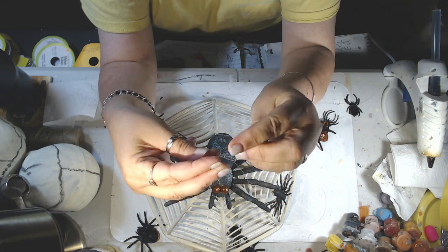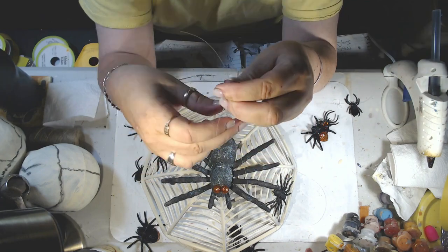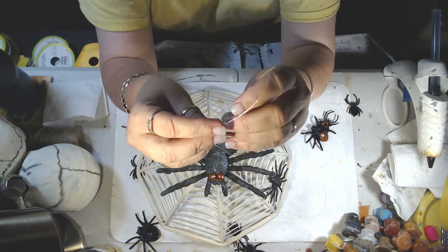Now I'm just hooking all of my pieces together to make a finishing knot so that I can hang it up properly.